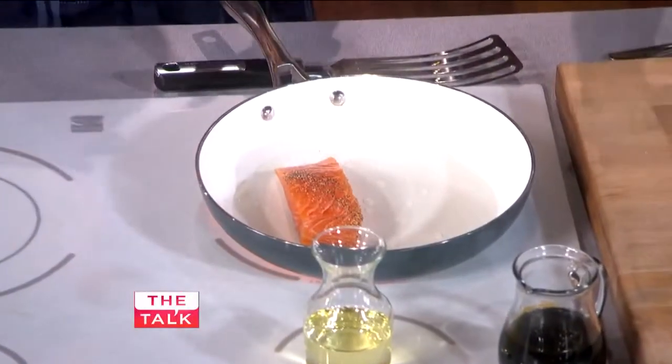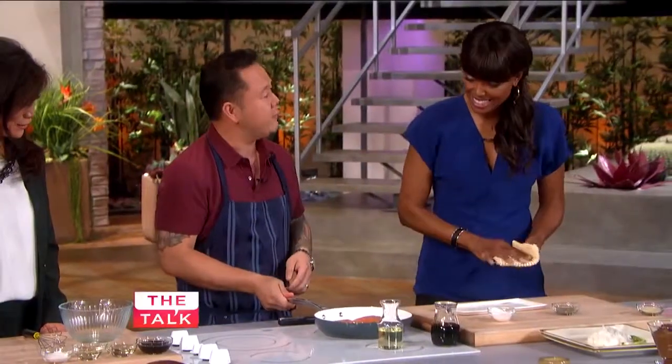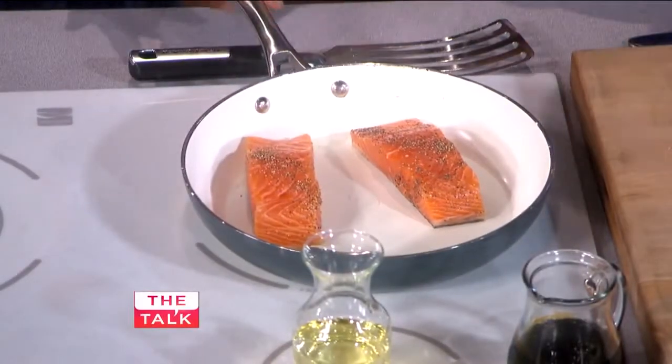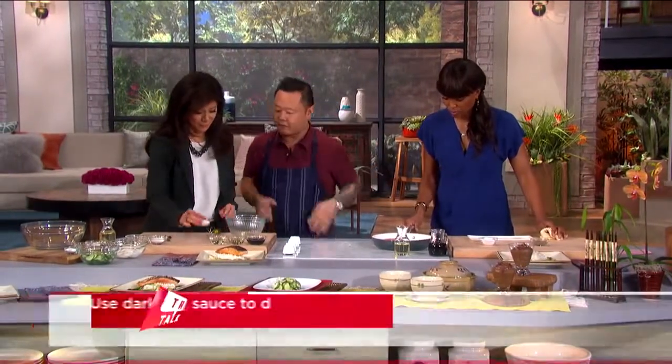That seems so chef-y! What we're going to do is keep shaking this pan so it doesn't stick. That's exactly right — there are natural oils on salmon, and it helps it not stick.